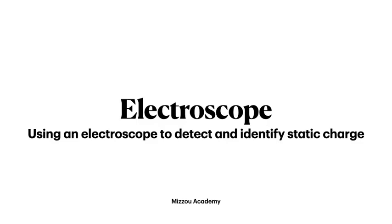Hello everybody. Today we're going to take a few minutes and talk about how you can figure out the charge on an electrically charged body.